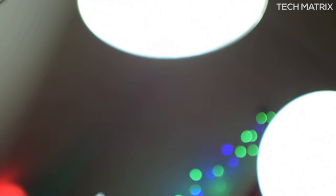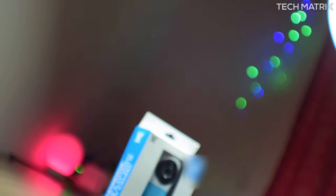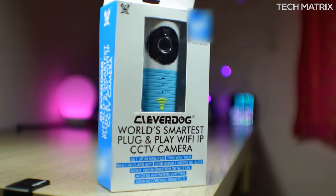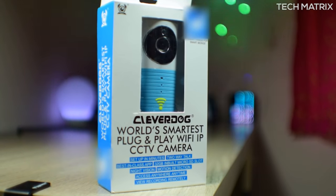What's up guys, this is Bharat here. Welcome back to another video on TechMatrix. Today, let's check out the world's smartest IP CCTV camera — it's the Clever Dog from SmileDrive. Let's get to it.